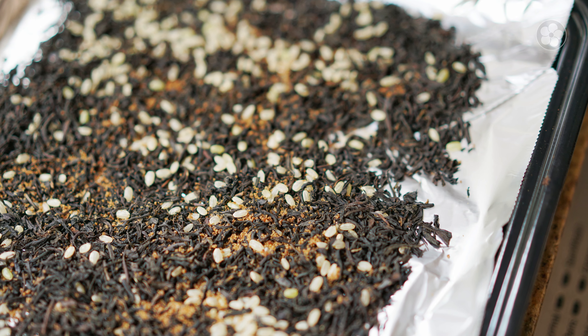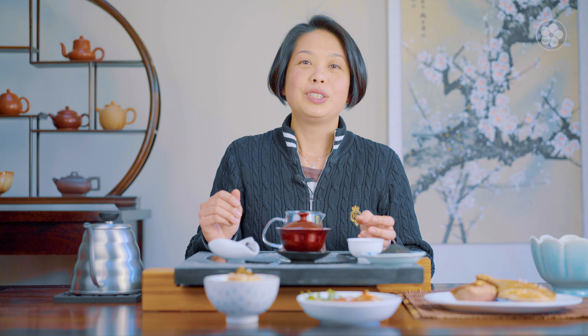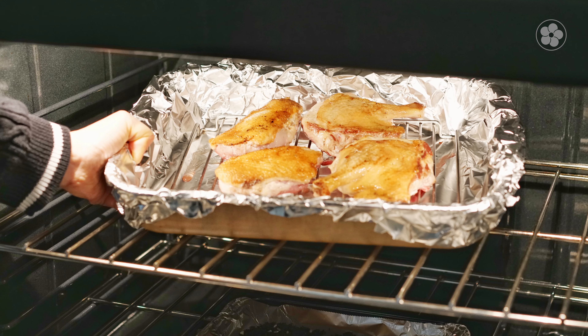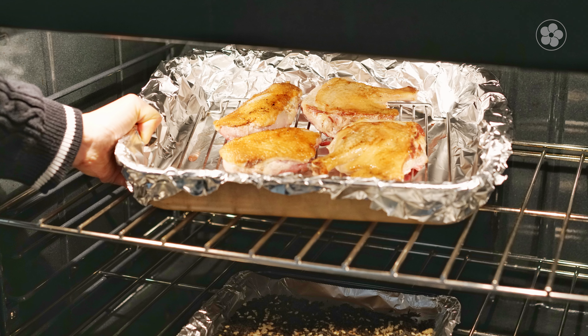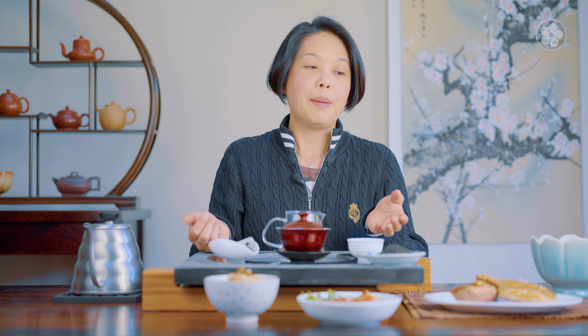We spread the tea out onto a pan — I normally use foil to cover the pan — then spread out the tea and sprinkle some raw rice on it, and then add a little brown sugar. I use coconut sugar and it'll create the fizz. I would set up the oven to about 450, put the tray of tea on the bottom rack, and then place the pieces of duck on the top rack, which is also lined with foil.